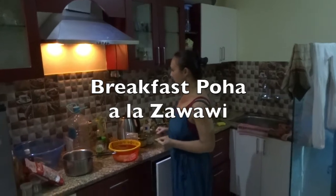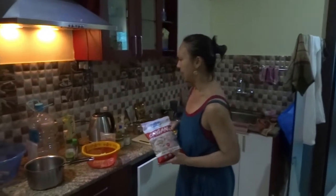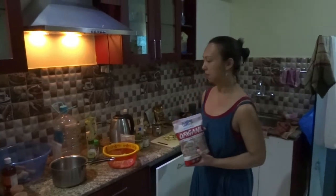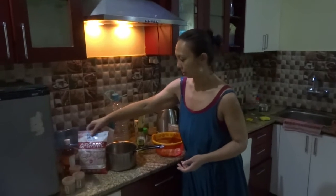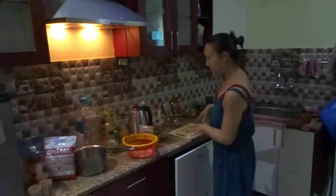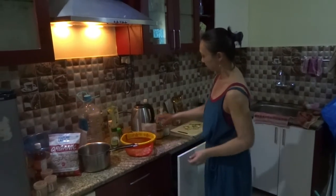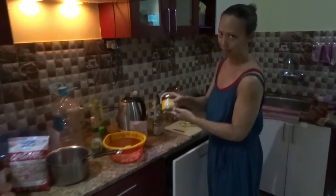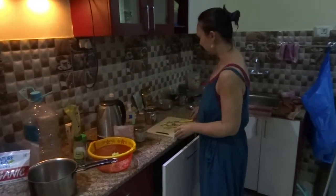Hi all, so we are going to make some poha - it's breakfast poha, so it's going to be highly nutritious. It's going to have peanut butter, it's going to have apples, cabbage, raisins. This is the peanut butter, we'll add that in later, and a bit of salt for seasoning.